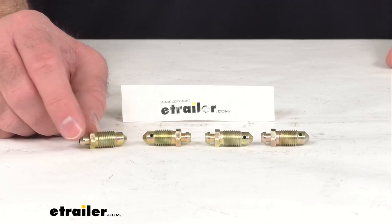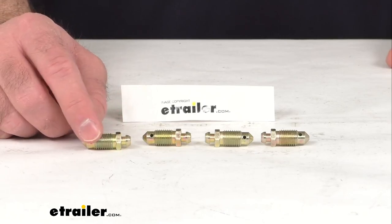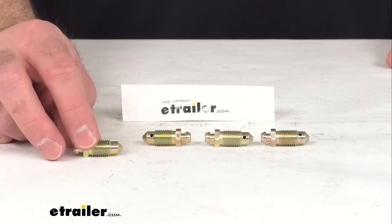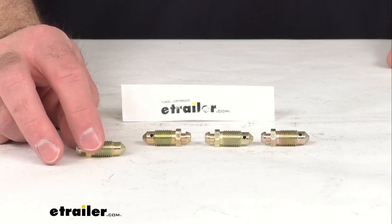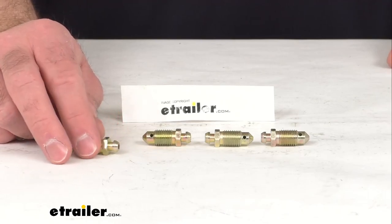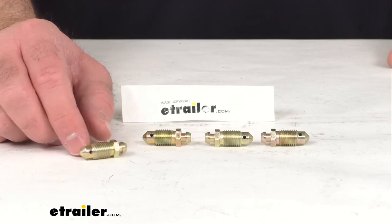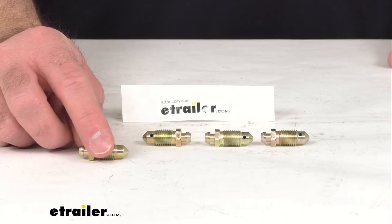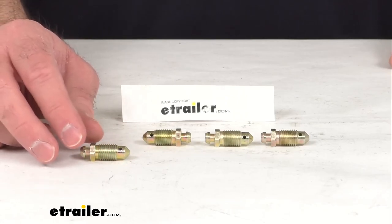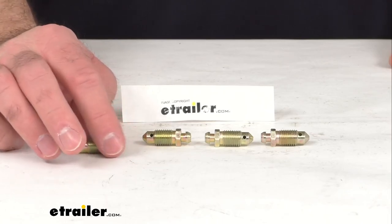Now, these are going to replace four bleeder screws for your Dexter 10,000 pound to 12,000 pound hydraulic disc brake systems. These bleeder screws are exactly like the ones that you are needing to replace, so you can trust that these are going to fit right in place of the originals, and you're not going to have to worry about compatibility issues or anything like that. So if you are needing to replace four bleeder screws for your Dexter 10,000 pound to 12,000 pound hydraulic disc brake system, these are going to be exactly what you need.